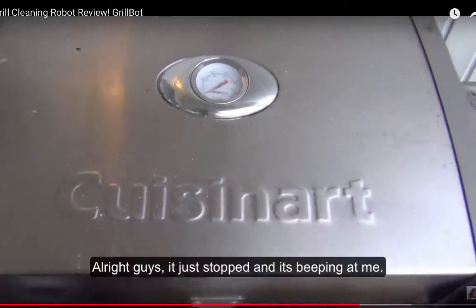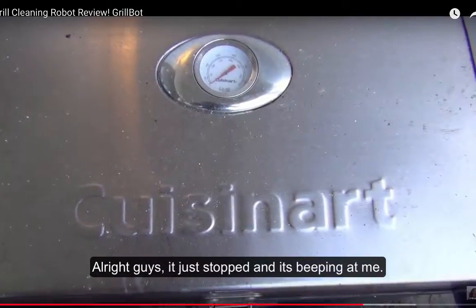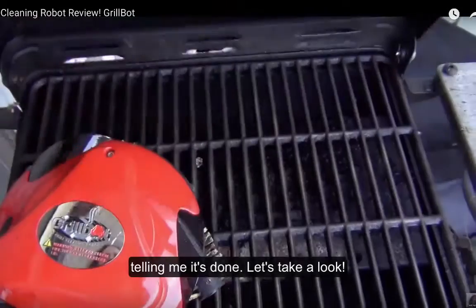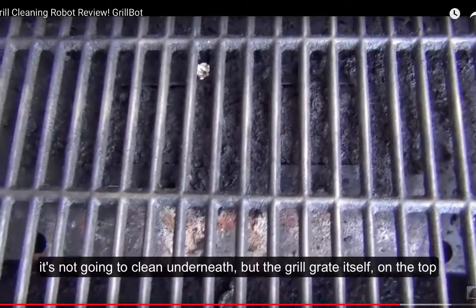All right guys, it just stopped and it's beeping at me, telling me it's done. So let's take a quick look. It's not going to clean underneath, but the grill grate itself on the top where the actual food touches looks pretty clean.